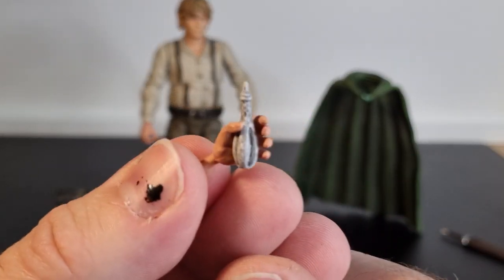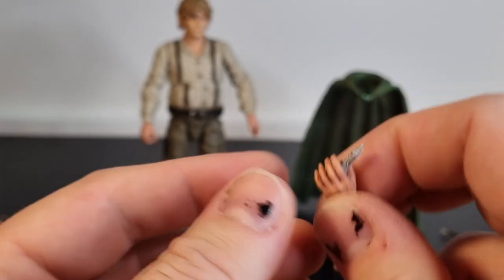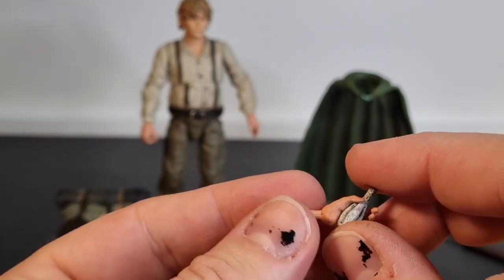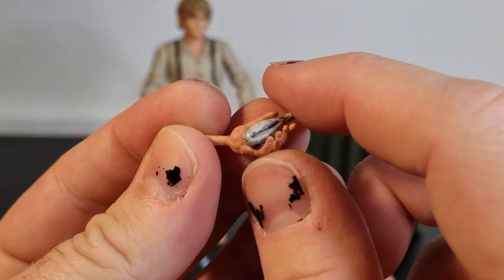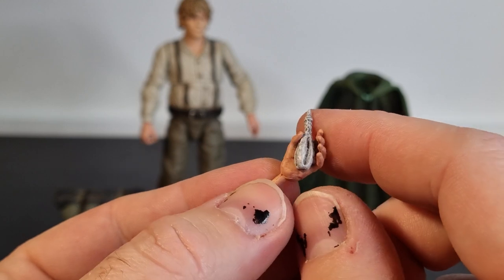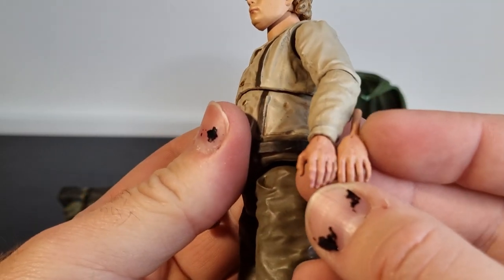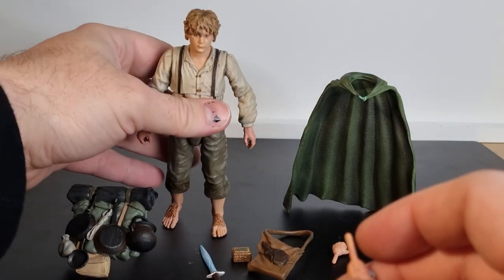We have him holding the Light of Eärendil, which is nice. It's glued into his hand this time — when it came with Frodo it was a separate item placed in his hand. But I'm okay with it being glued in; not going to lose it, and you're not losing a hand because of that accessory.